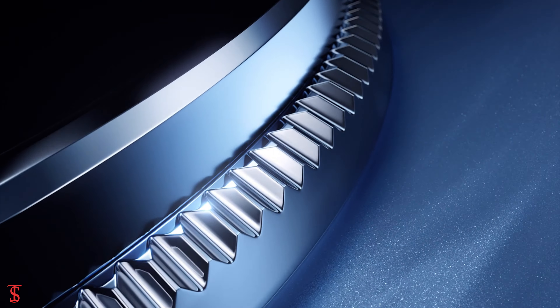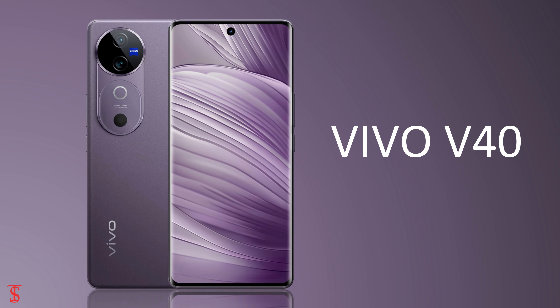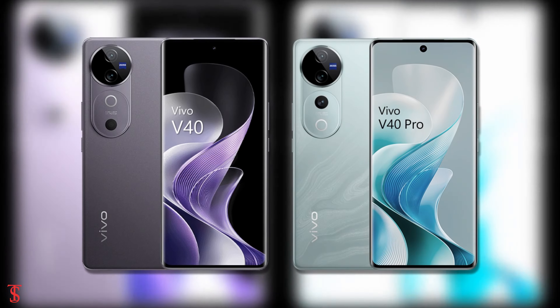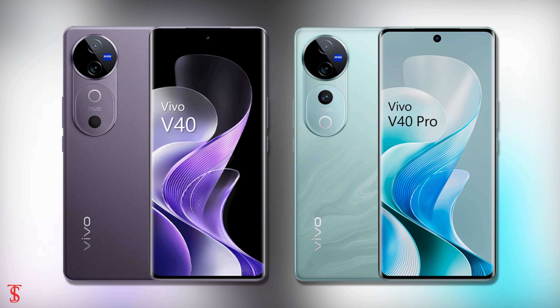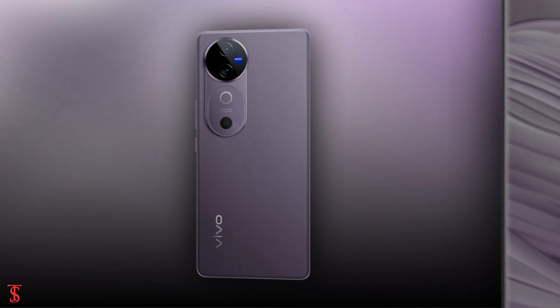Vivo's latest smartphone, the Vivo V40, is now official in India and in some European markets. It is a slightly downgraded version of the Vivo V40 Pro smartphone with a quite identical design. Now let's take a look at the specifications of the Vivo V40 smartphone.